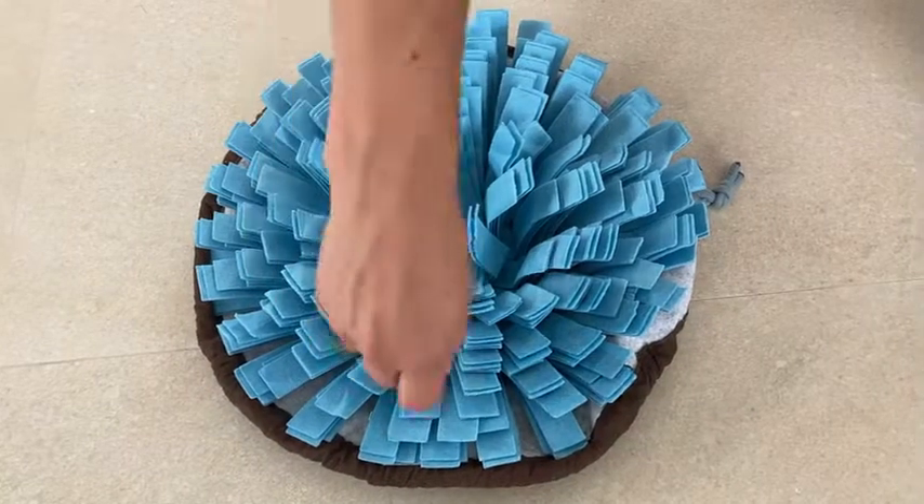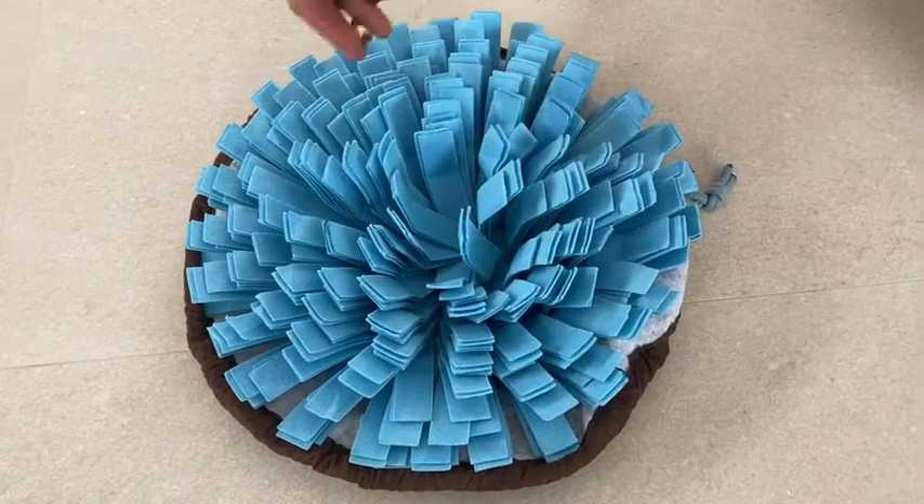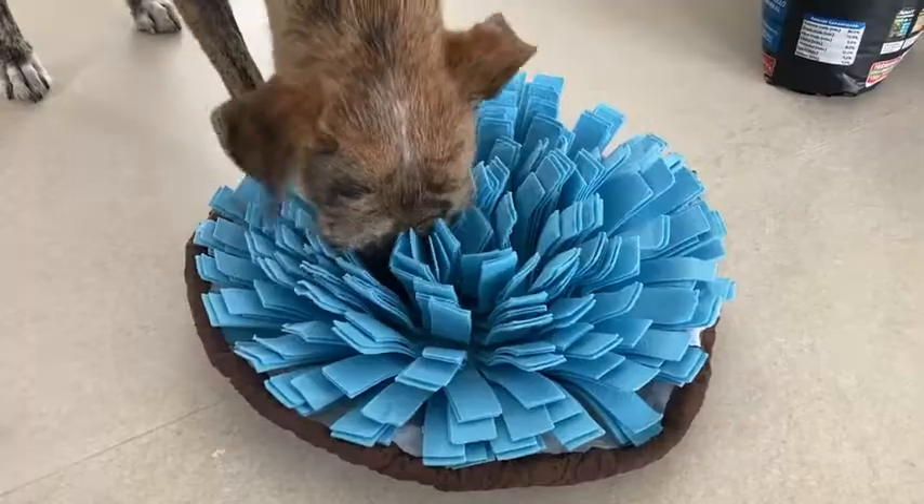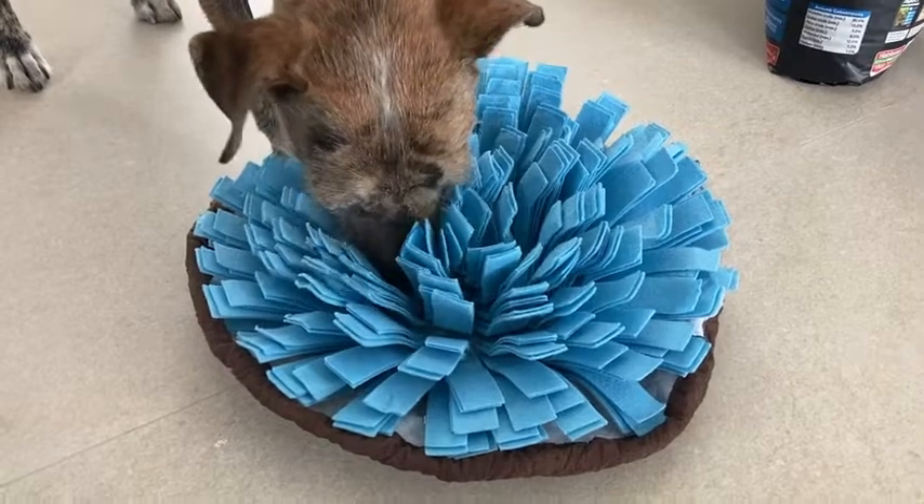I actually got puppy kibble because it's smaller and a little bit harder for her to find than the bigger kibble. So I just sprinkle it in — there's a million of these little things you can open up and put between — and then she just sniffs and sniffs and finds her food and gets really excited when I bring it out.